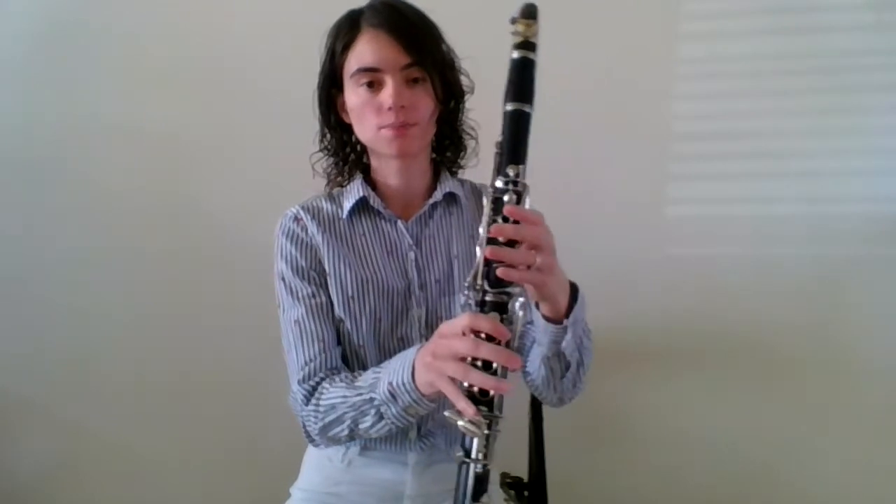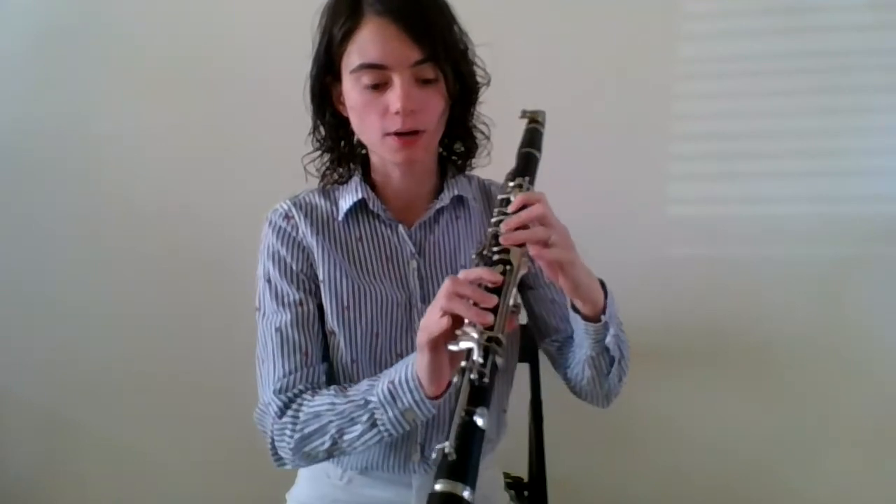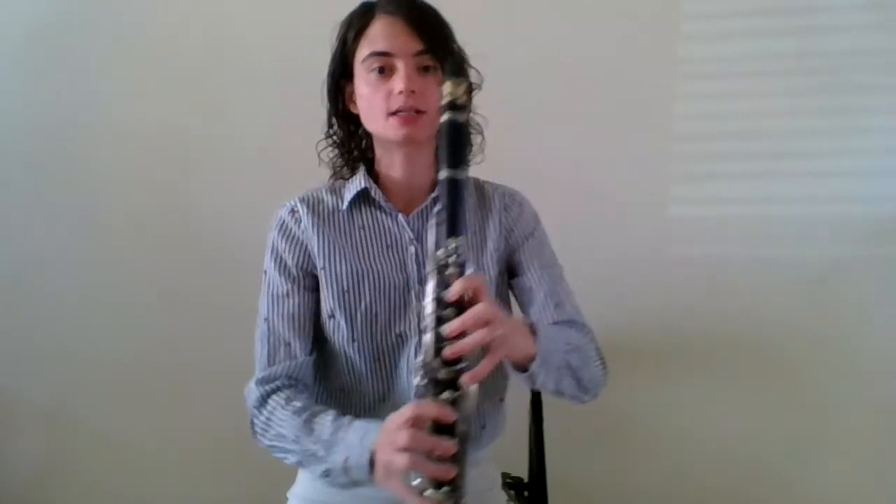So let's review the low E's and low F's. To play our low E, we're going to use our thumb, first finger, second finger, third finger, first finger, second finger, third finger, pinky, and pinky. Our low E will sound like this.